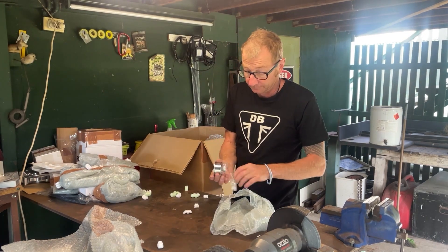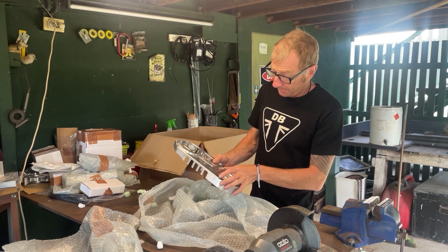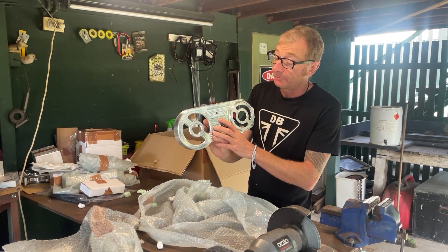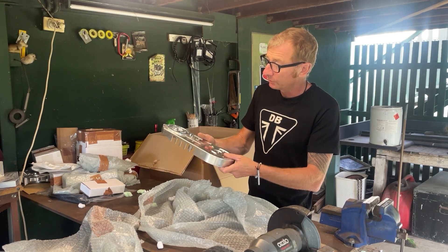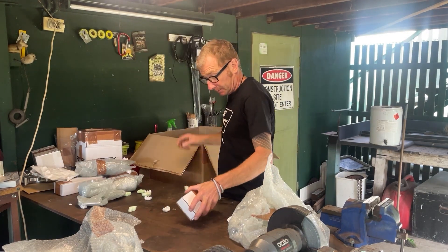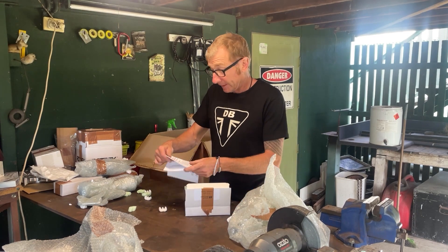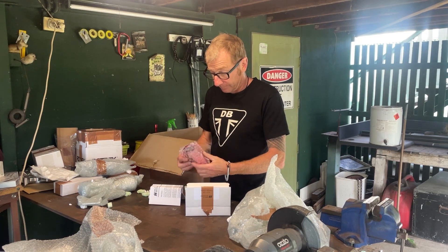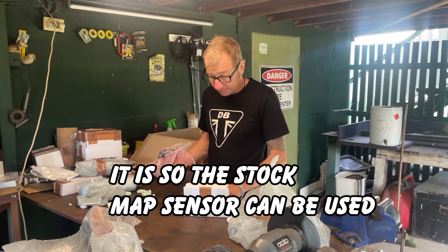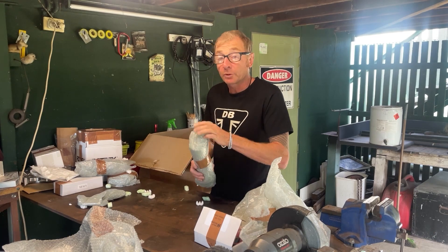Clutch springs. Idler pulley. That's the outer cover — they do have a polish actually, it's got a lot of machining marks in it. They've gone through the trouble of putting TTS Performance on there, but I'm not sure if I like that — that's easily polished. Hoses. That is the voltage clamp — not sure what that's for, I'll read that later and figure it out. Another bit of pipe, I reckon — this one probably goes to the air filter.